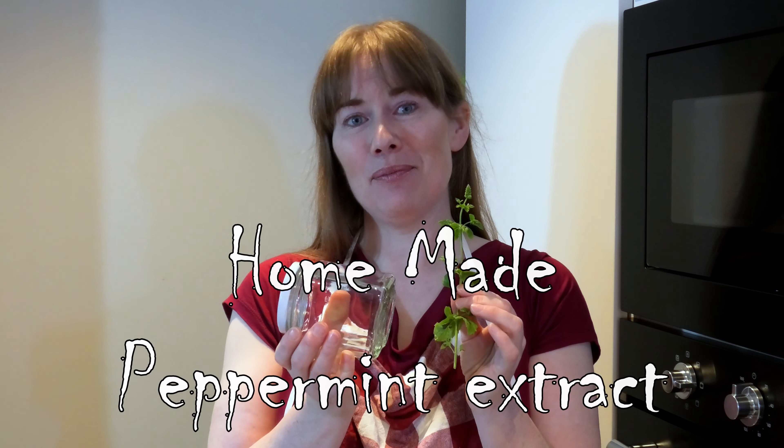Hi everyone, I'm Rita from Nordic Crafting and today this is my project: Homemade Peppermint Extract.